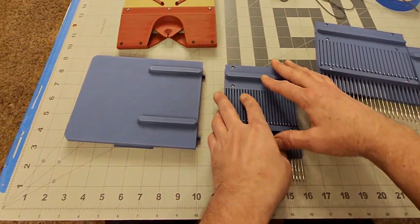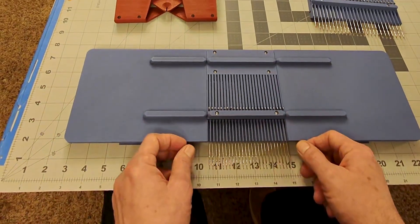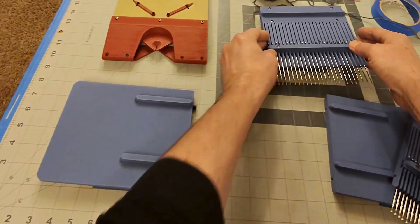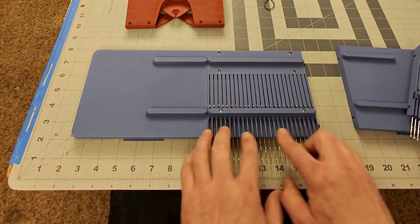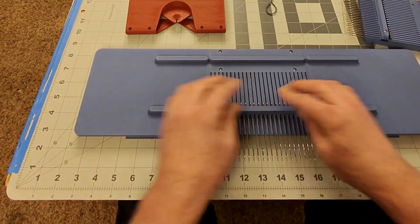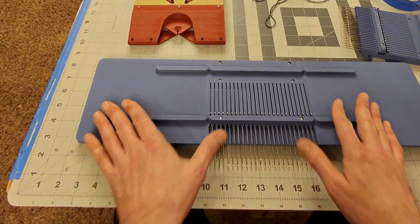There are two different gauges of this design — they use the same needles. This one is the 4.5mm spacing, and with this spacing the thread you can use is a fingering thread, number one weight. If you go with the larger spacing at 6mm, this can do a DK double knit, which is a number three weight. I haven't fully tested that yet, but we're going to start with the wider gauge — this is the smaller gauge needle bed.